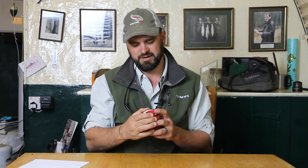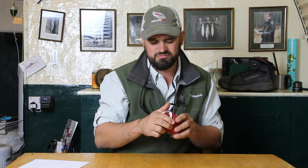This is the new Fulling Mill Masterclass Fluorocarbon range — the most up-to-date fluorocarbon recipe on the market. Fantastic premium grade Japanese fluorocarbon, available in 13 breaking strains right from 7x all the way up to 0.4x for saltwater use.